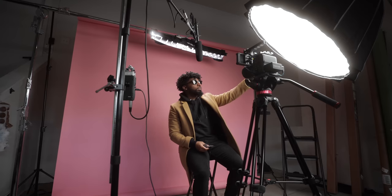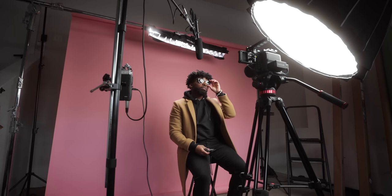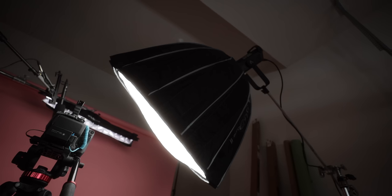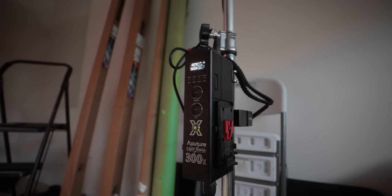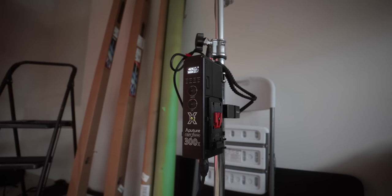So this is gonna be setup number one. Let's talk about the equipment first and foremost. The key light we're using is gonna be the Aputure 300X, and on that I have the Light Dome Mark II — gives me a nice, really soft look for the lighting on this. I like this setup because it's a lot different than something I would naturally gravitate towards. I tend to do very dramatic, contrasty, shadowy setups, and I plan to do that with the next one.